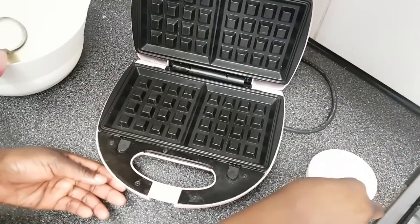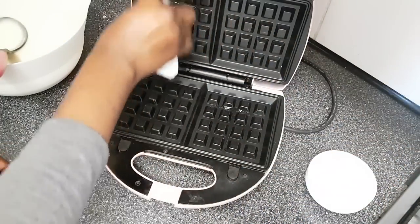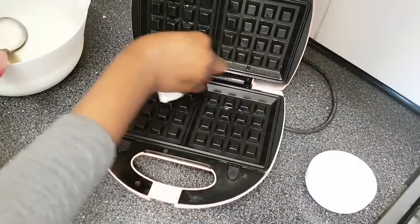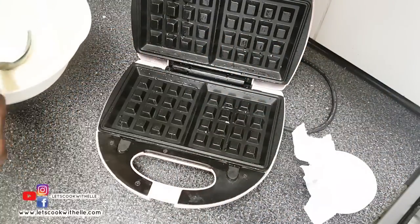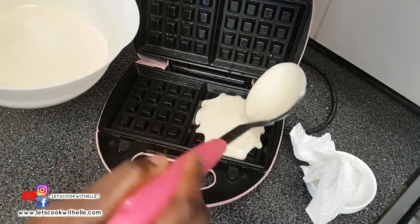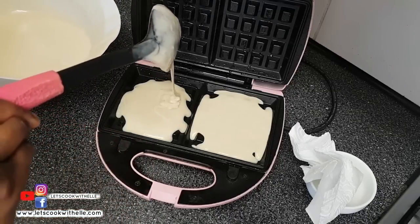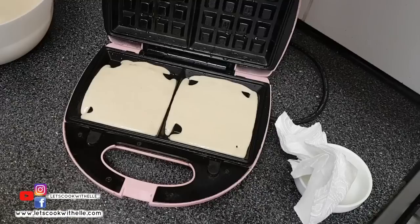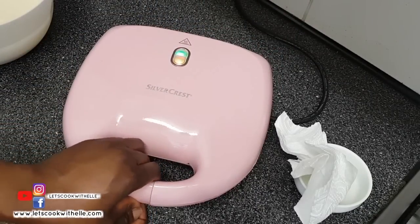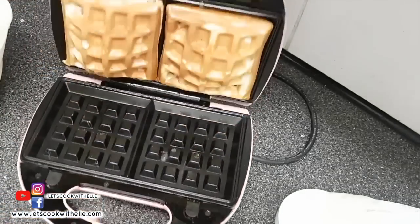When the machine is hot, go ahead and brush it with some oil or cooking spray — this will make the waffles easy to come off when done. Pour the mixture using a cooking spoon; don't pour too much because it overlaps and gets messy. I cook these for five minutes to get that golden brown color.